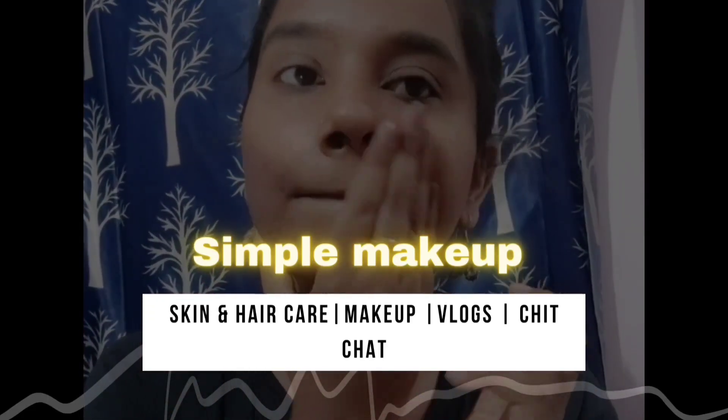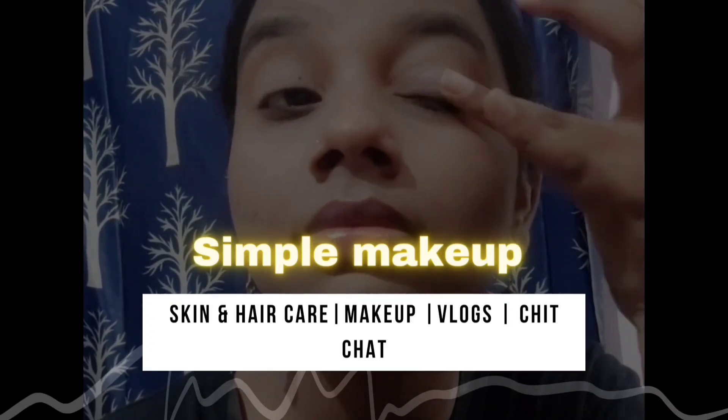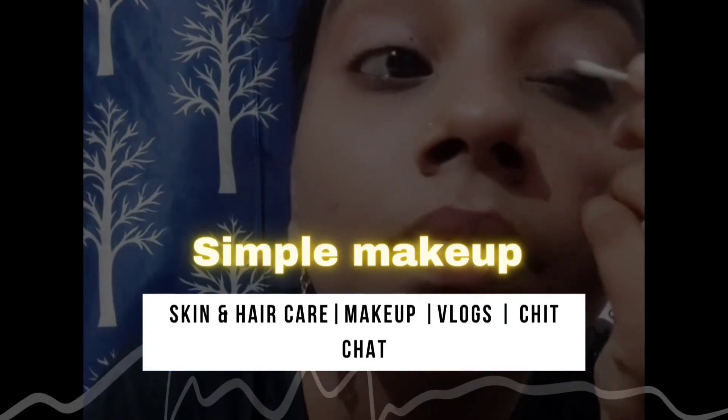Hey guys, welcome to my channel, Kavi Neatalks. I am your Kavi. In our channel, I will show you a very simple makeup video.